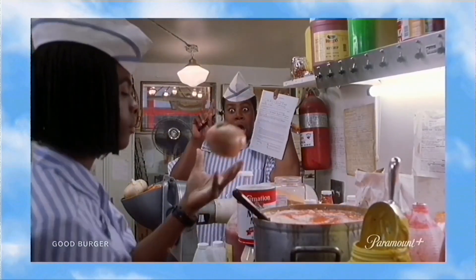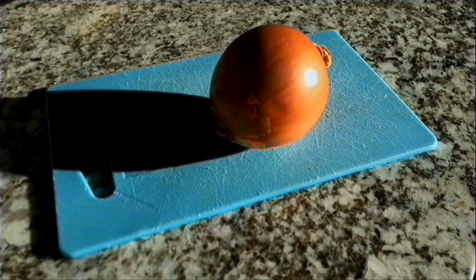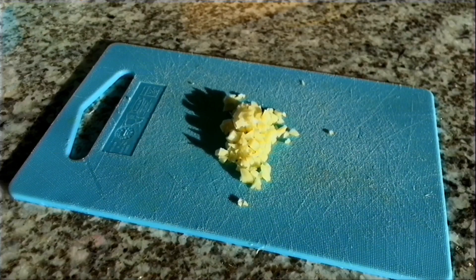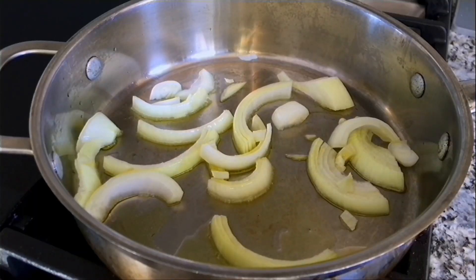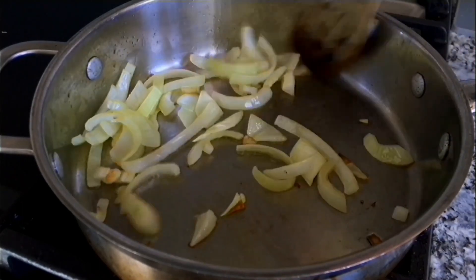Ed drops a whole unpeeled onion into the sauce — we will not do that. We are eating this, so let's peel and slice up half a medium onion. Since we already have our cutting boards out, let's mince some garlic. Garlic is not mentioned anywhere, but garlic tastes good and I'd assume you'd add it if you're cooking with an onion. We'll start by sautéing the onions on medium heat for about five to seven minutes or until soft. While those are cooking, let's figure out the rest of our ingredients.